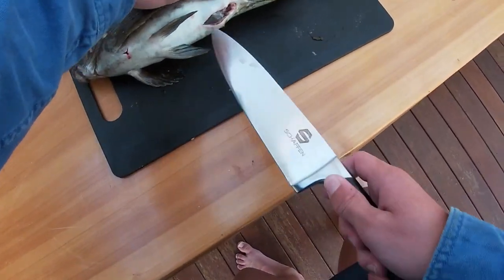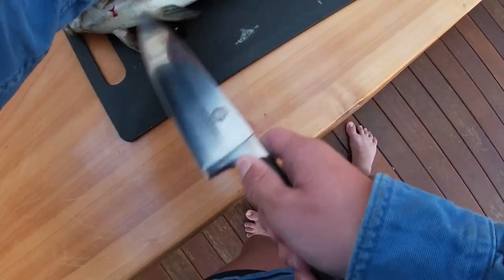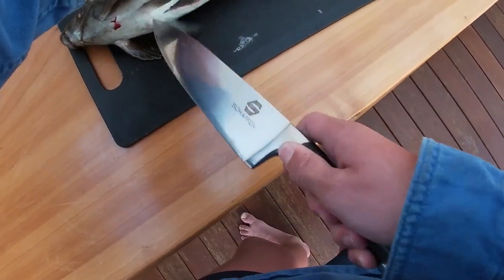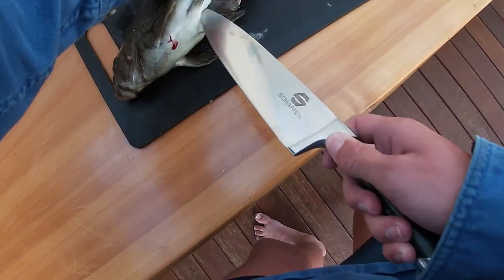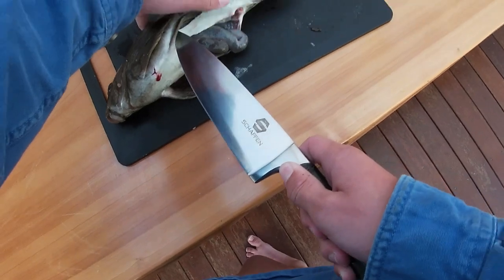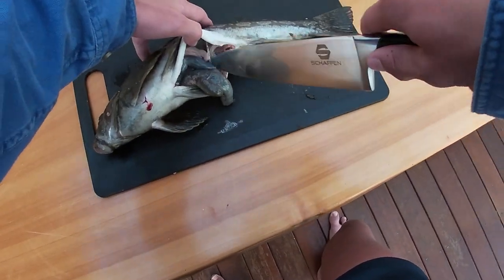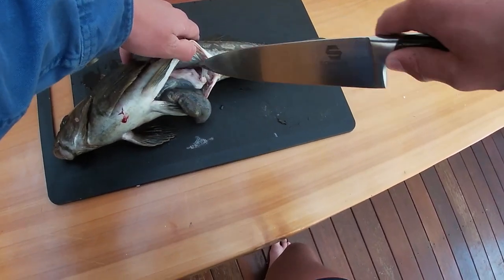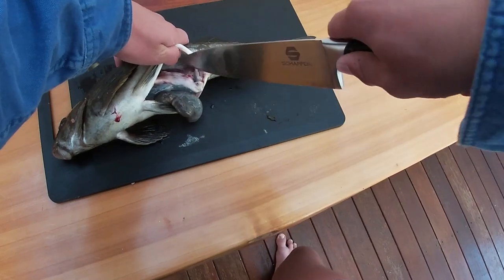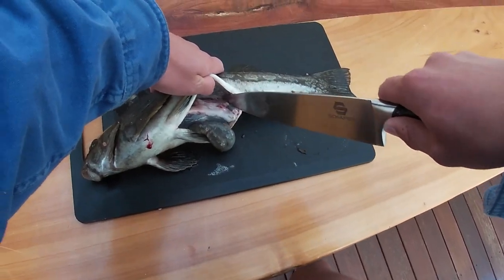I've heard that they're actually really shit eating, but anyway we'll try. What I'm doing now is I'm gutting him — I've started at his poo hole and I'm just making my way up. You can see there's all his guts. He's actually not a bad sized fish so we're gonna get pretty big fillets off him.